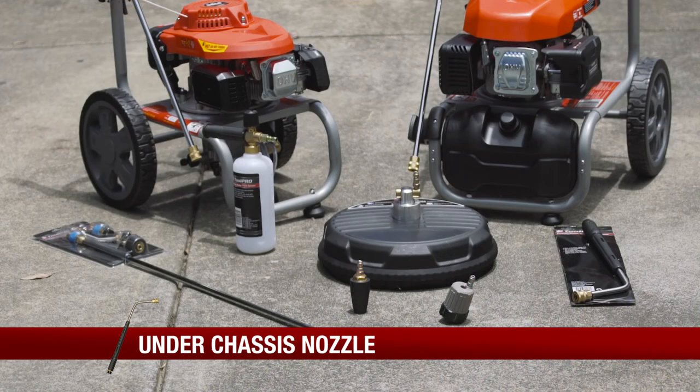Check out the full range of Toolpro petrol pressure washer attachments in store or online at Super Cheap Auto.